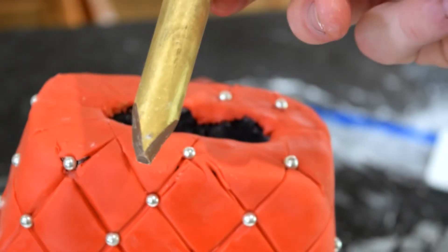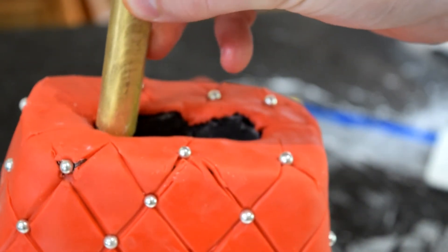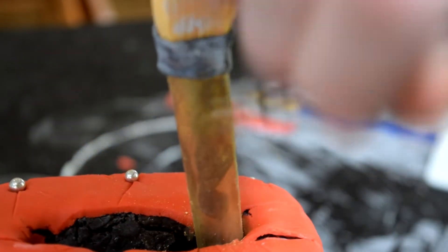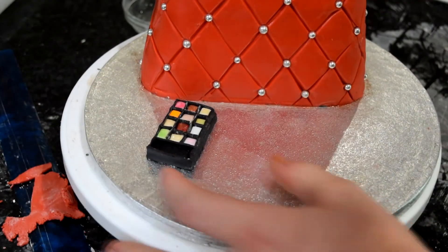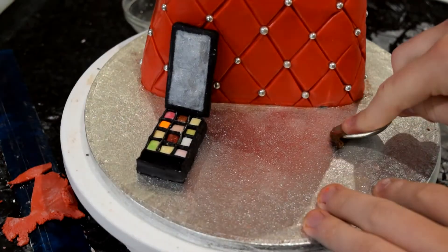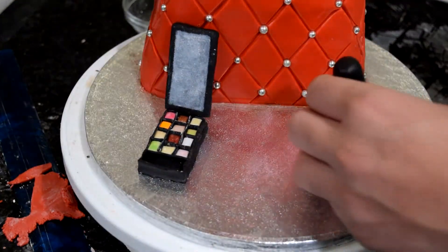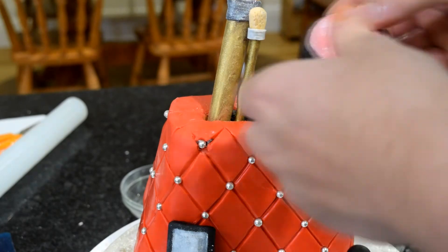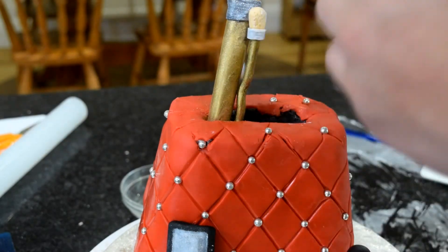Now it's time to add all the makeup. Take one of the big makeup brushes, cut a sharp edge at the bottom with a sharp knife, and insert it into the left opening of the cake. Add the palette at the front of the cake and prop a mirror up against the side. To stick things down, use a bit of leftover ganache on the bottom — that will secure it to the cake board. Add a small brush and the blusher as well.